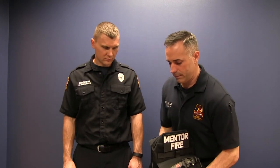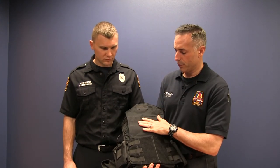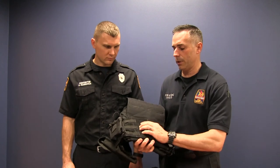The key with putting it on is to first reveal the cummerbund. That's the first thing — open that first strap with the webbing, open that up, and it exposes the cummerbund.